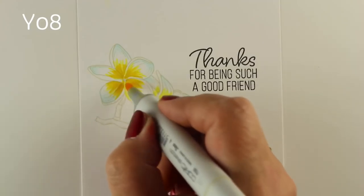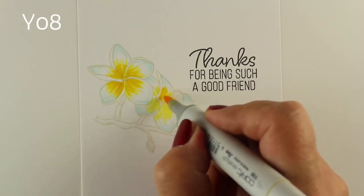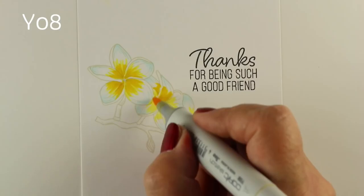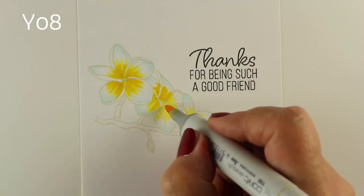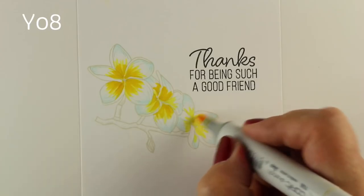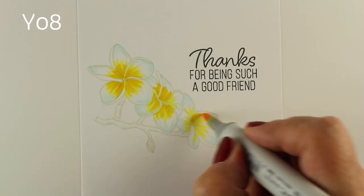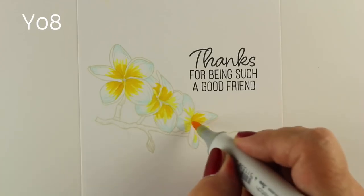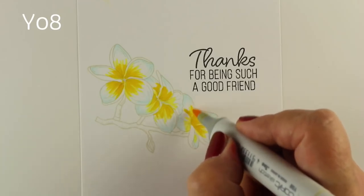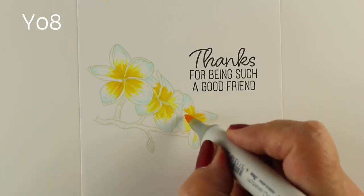If you zoom in on a photograph on Google, you'll see exactly how those flowers are constructed depending on which colors you're choosing to copy for your frangipani. By the way, I'm glad there's a video on YouTube that tells me how to pronounce Frangipani. So if you don't know how to pronounce something, look it up on YouTube.